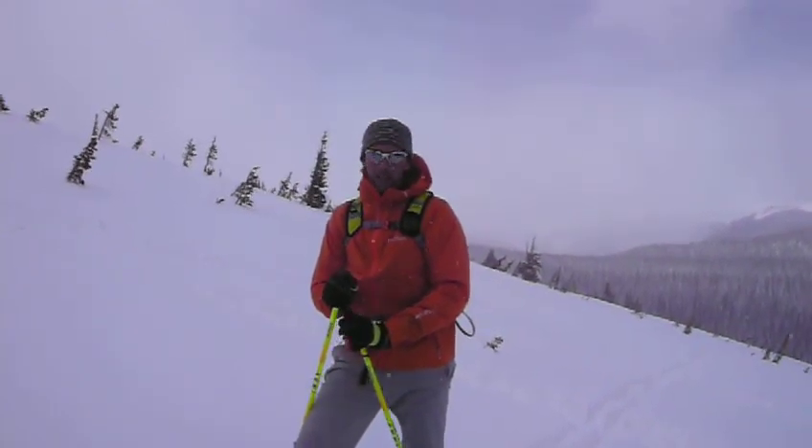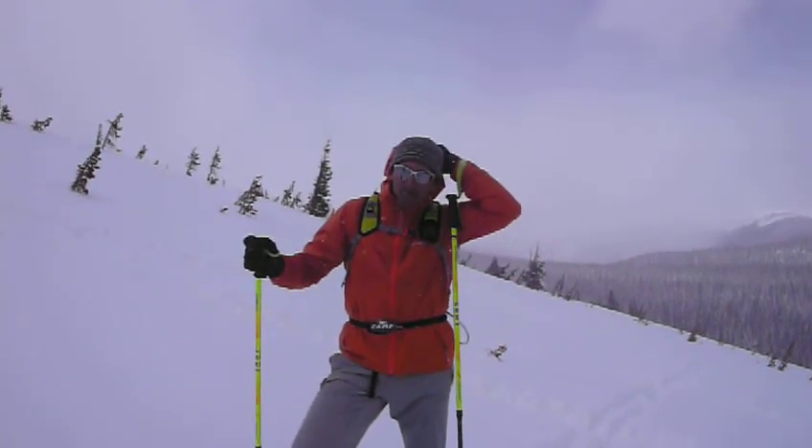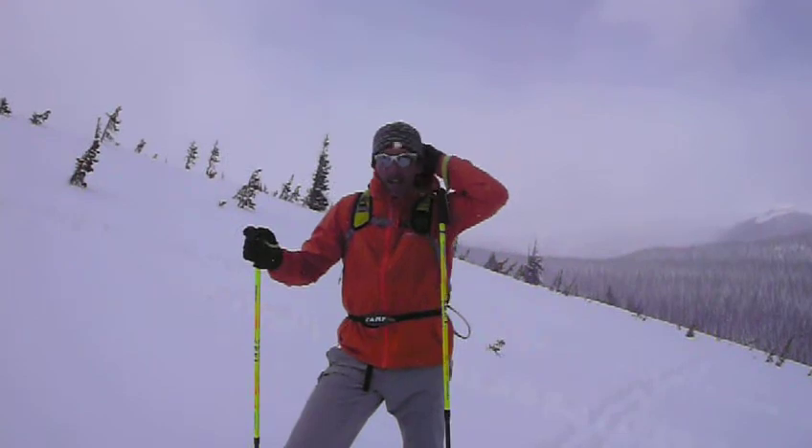It's for snow sports. I love it, it's so light. And when it's snowing like this, if I'm standing around, I can put the hood up very easily as well.